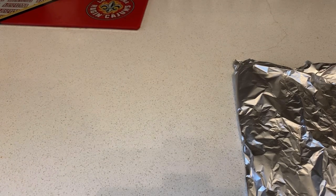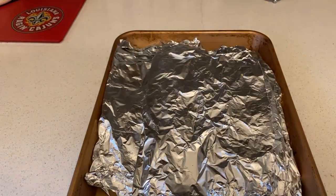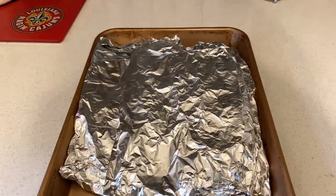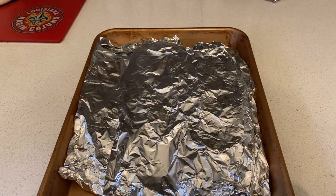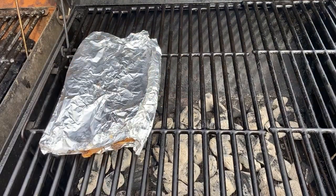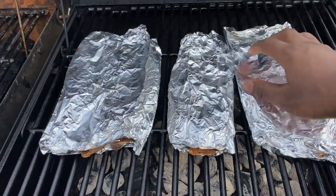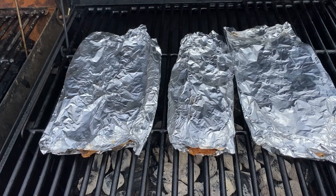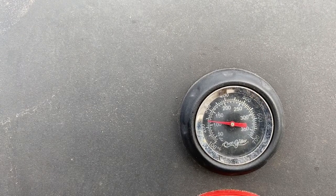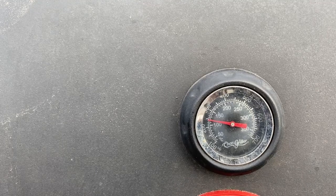I'll keep you updated once I get the other fish ready. Once you got your fillets to the grill, all you do now is put the fish onto the grill. Let them cook for about 10 to 20 minutes, and I'll keep you updated once I check on the wild pacific whiting fillets.